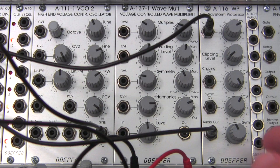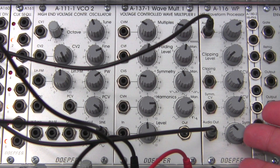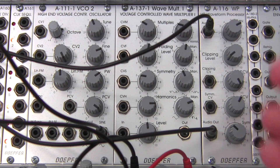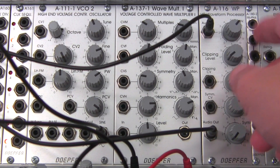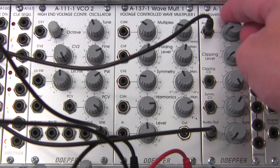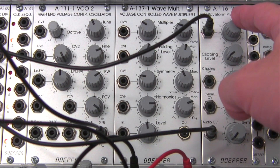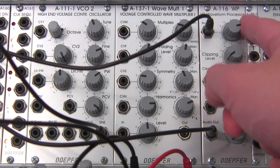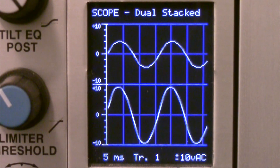I do have some settings already in here, so we'll go through these to see what a basic enhancement or effect on this module will actually do for you. The level control — just like we discussed in the last video — is going to amplify our signal up to two times. So if I bring that up, that's what you see at the oscilloscope: the processed version is going up, and you can actually get some nice hard clipping with it.